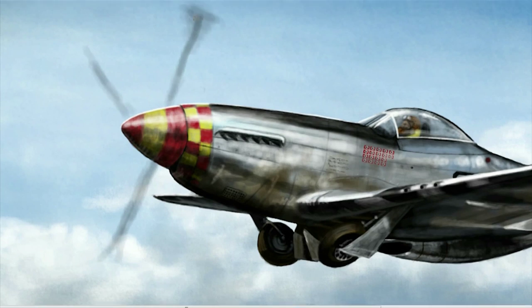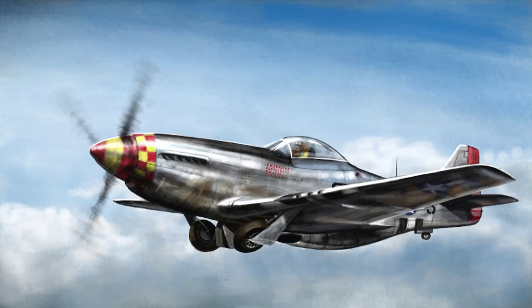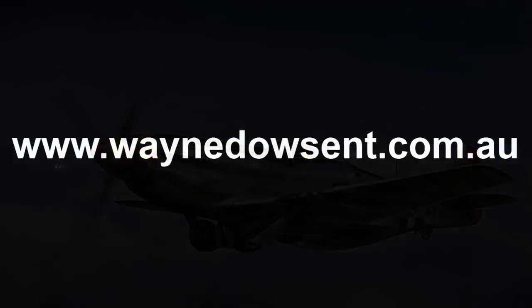The North American Aviation P51 Mustang was an American long-range, single-seat fighter and fighter-bomber used during World War II. She had a top speed of 700-odd kilometers an hour, a wingspan of 12 meters, the length was just over 9 meters, and the engine type was a V12. So please fasten your seat belts, and thanks for watching everyone.